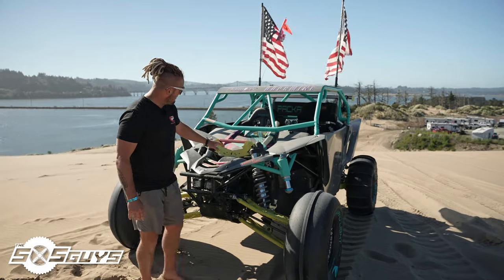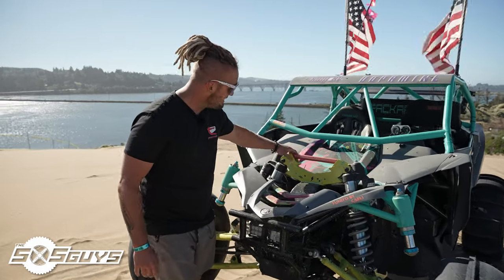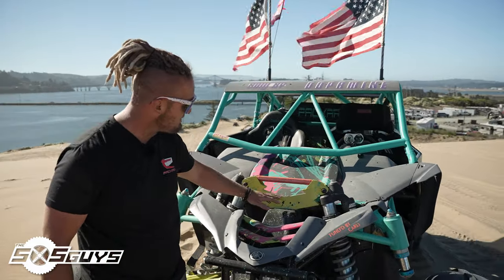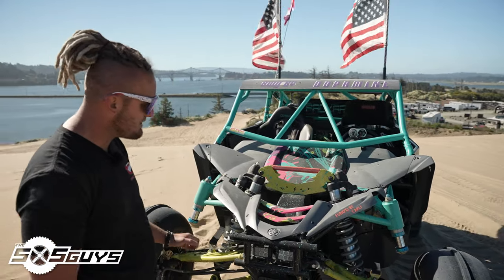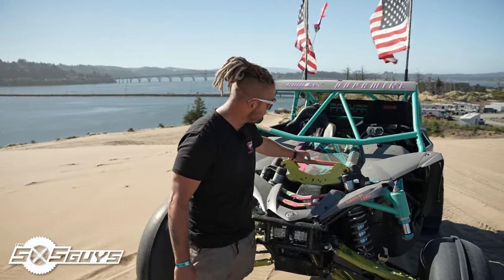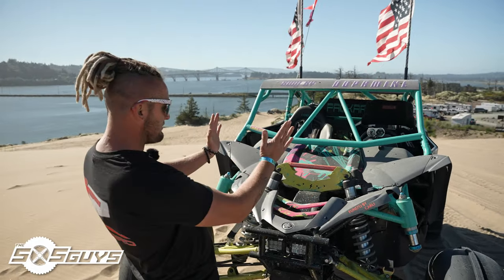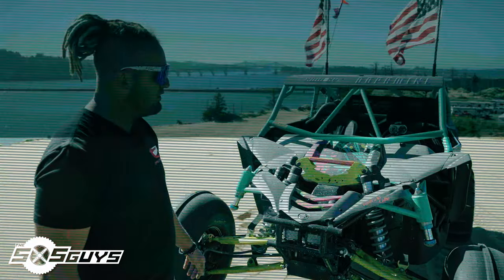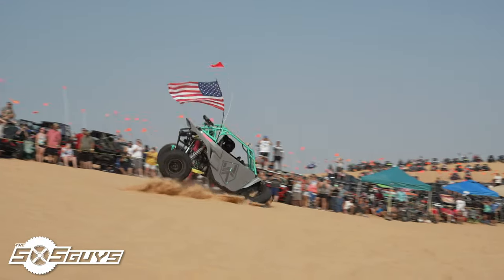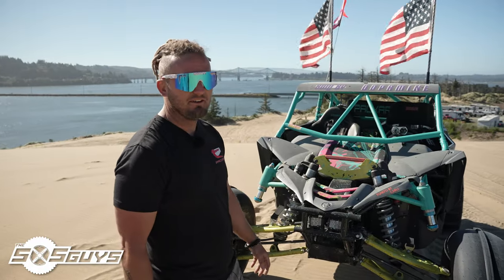We had Desert Speed go through and tune the shocks, and we built a custom shock mount for the upper shocks. We were in Oklahoma and actually bent it and had to gusset it there — some dudes let us use their shop, which was awesome. This gusset piece right here didn't exist before, and we actually folded them up a little bit on a big hit. That was bad — I got one jump in the last two events I've been in.